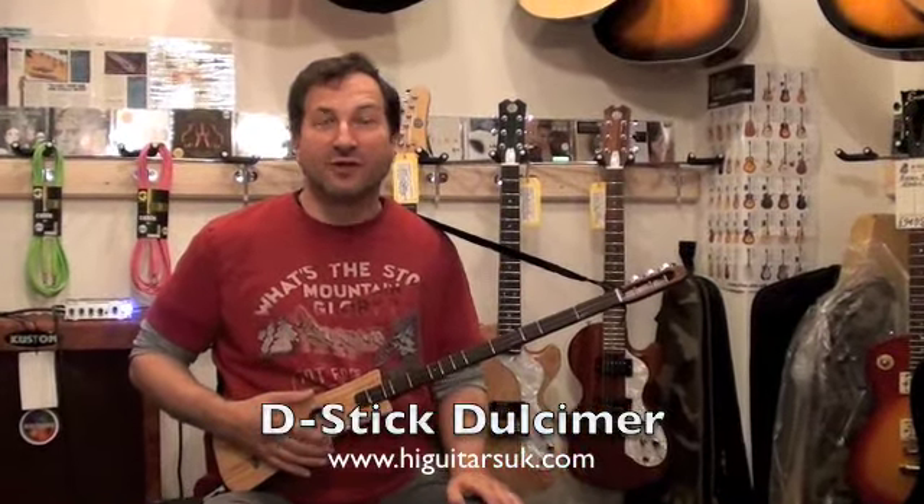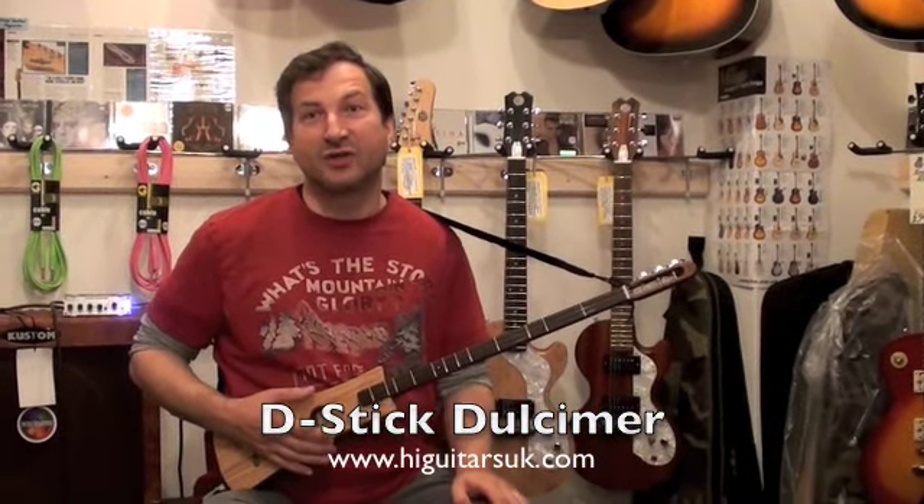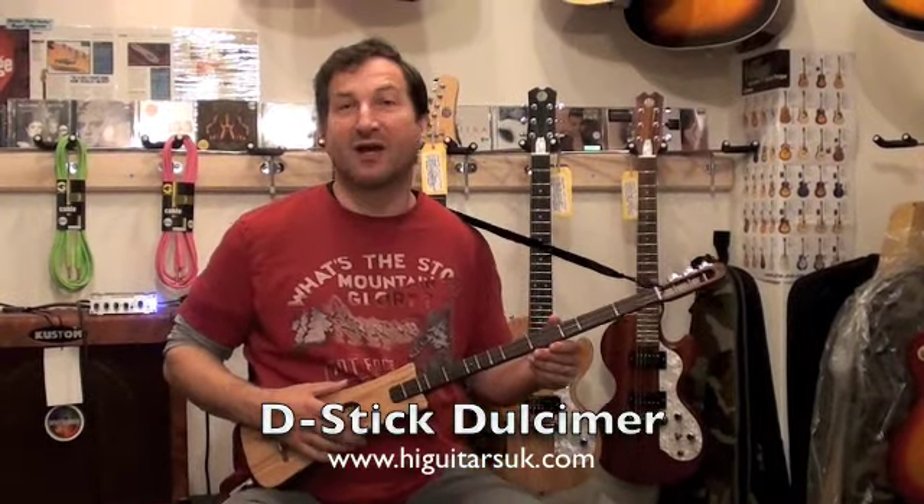Hello, I'm Robert W. Pinchliffe. I'm at Fall Guitars in Pateley Bridge, Harrogate, and this is one of my D-Stick Stick Dulcimers.